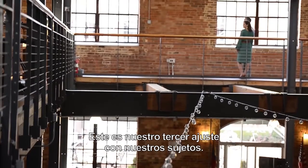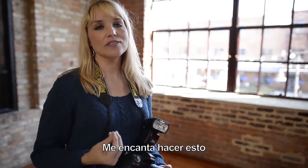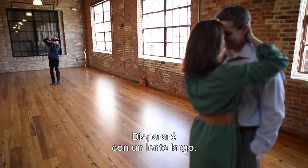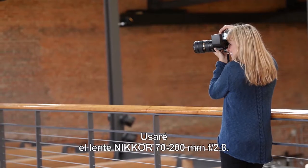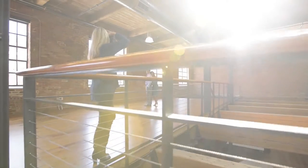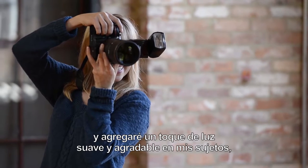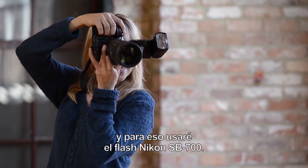This is our third setup with our subjects. We've got them another outfit change, which I love to do because I like a lot of variety in the final portraits. We have this wonderful long hallway. I'm shooting with the Nikkor 70-200mm f/2.8 lens. The other change I'm making here is I'm adding some fill flash — I'm going to bounce some flash from the ceiling and add a nice soft drop of light onto my subjects, using the Nikon SB-700 flash for that.